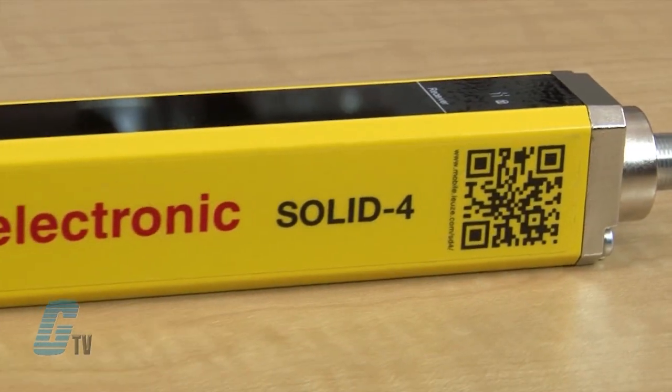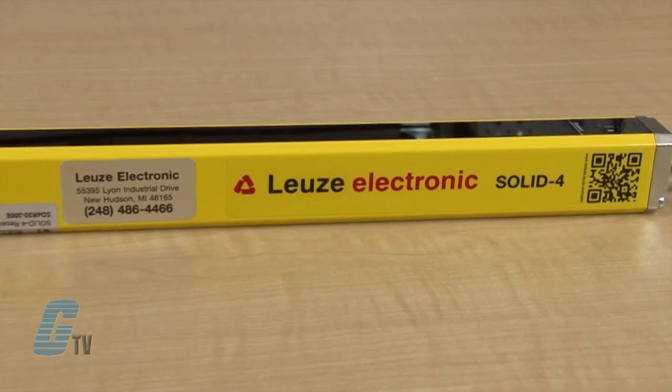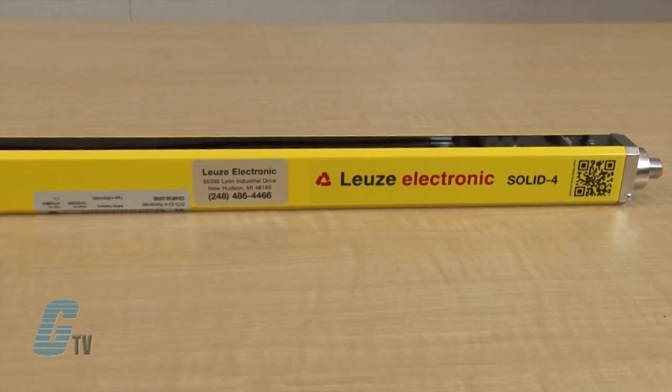Welcome to G-TV! Today we'll be showing you the Loita Electronic Solid 4 Series Light Curtains. The Solid 4 Series are Type 4 self-monitoring devices in accordance with IEC EN 61496. They provide protection and ensure a high level of system availability with their robust and fail-safe construction.